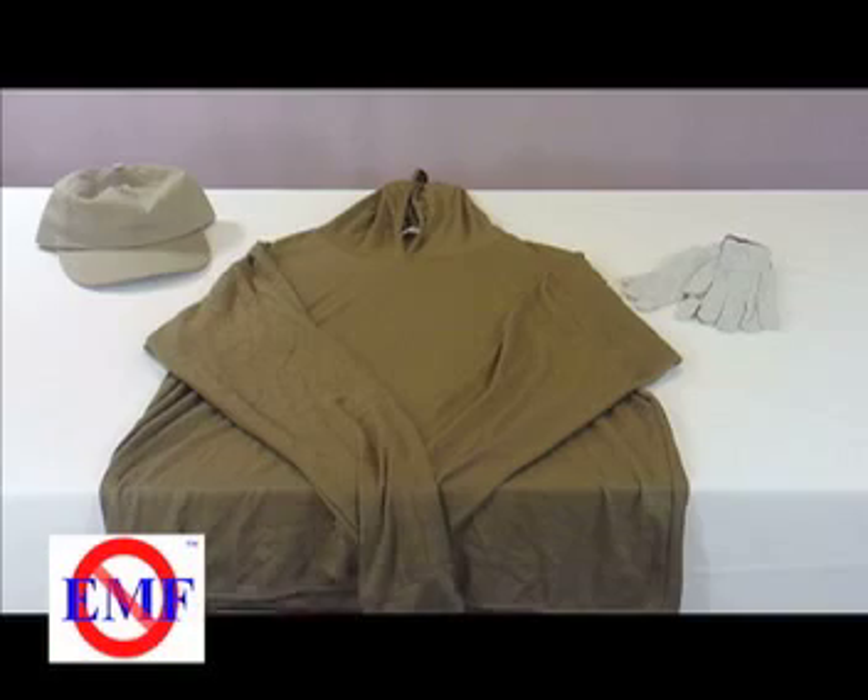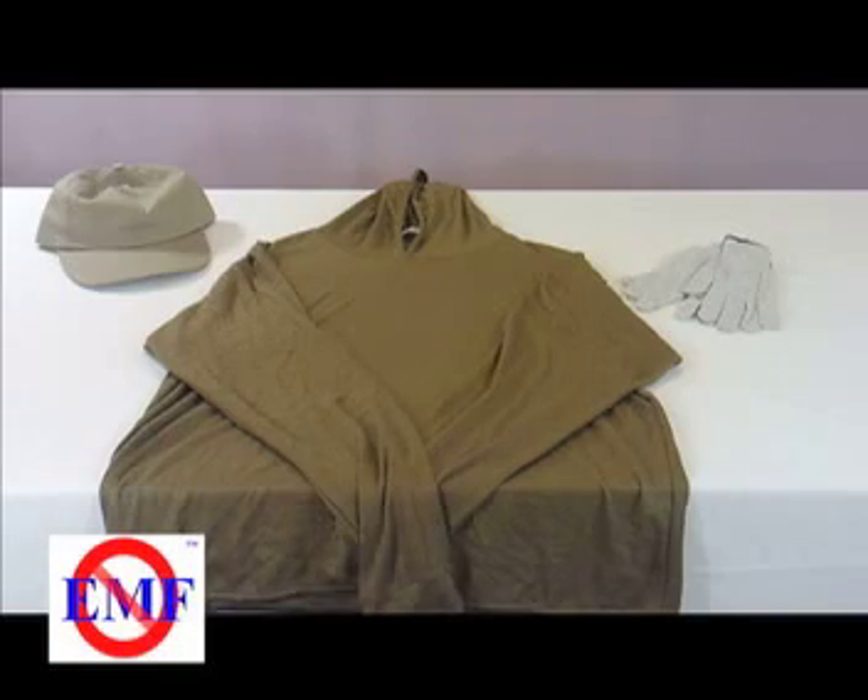You can see that different garments will provide different amounts of shielding. With this method, you can accurately see just how much shielding your garment can offer.